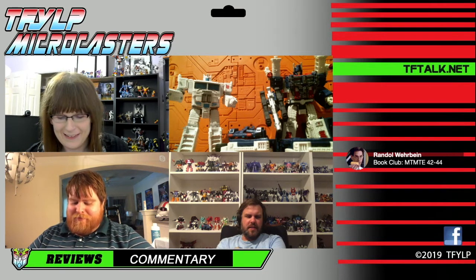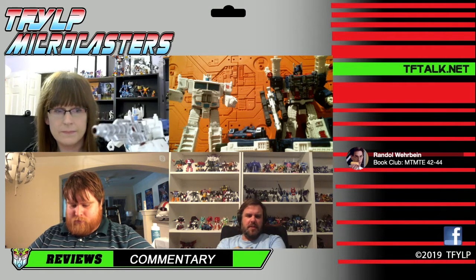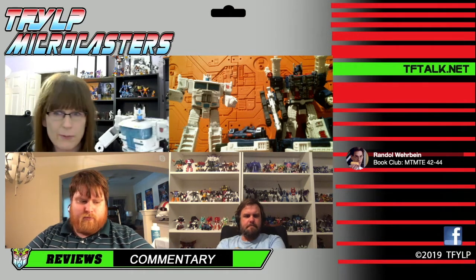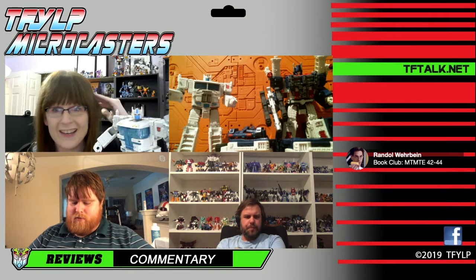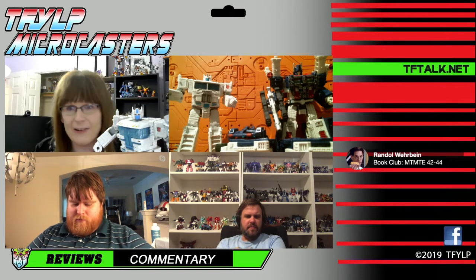Book Club this week is going to be More Than Meets the Eye, issues 42 through 44. That's Sunday night at 9:30 Eastern, 8:30 Central on the TF Talk Discord. So if you want to talk those books, swing by the Discord on Sunday night. We're bringing in at least one new person soon, so we are still expanding — don't be shy if you want to join.